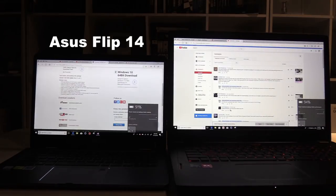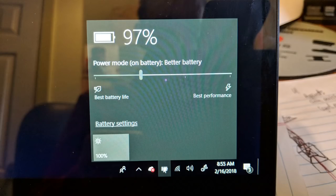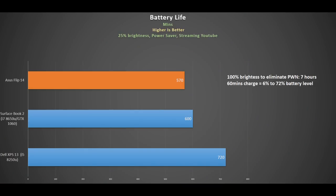The big issue with the screen is that it exhibits PWM flicker all the way until it gets to 100% brightness — and that is when it is plugged in. On battery it still flickers at 100% brightness in battery saver mode; you have to move the slider to the next power level for that to go away. Fortunately the effect on battery life isn't too bad. At 25% brightness in power saver I got nine and a half hours, and using the setting to eliminate the PWM I got 7 hours, which will get you through most of the day. Using the included 65W charger it went from 6% to 72% in 60 minutes.